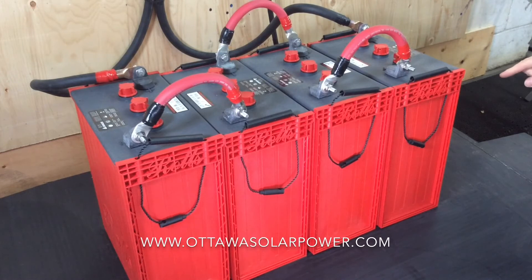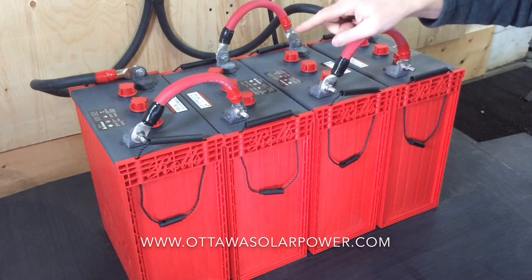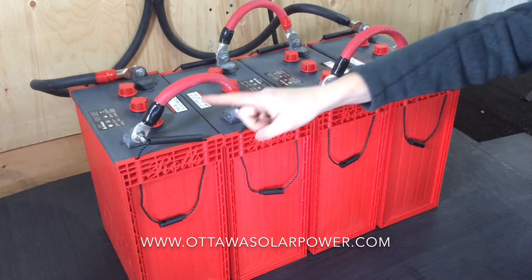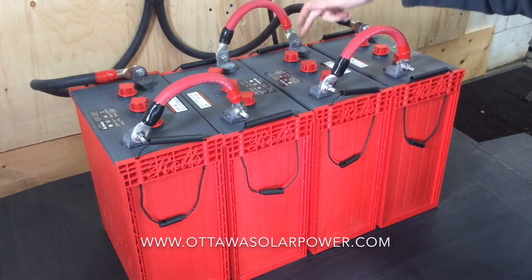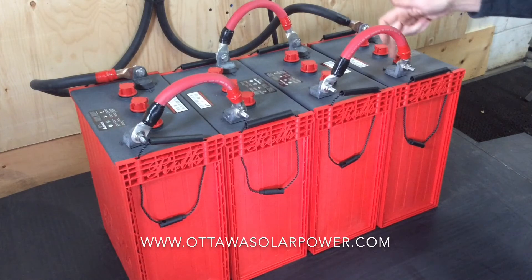To take the 6 volt batteries and turn them into a large 24 volt battery bank, we connect them in series. Series means going from the negative to the positive, so we go from 6 volts to 12, 12 to 18, 18 to 24.